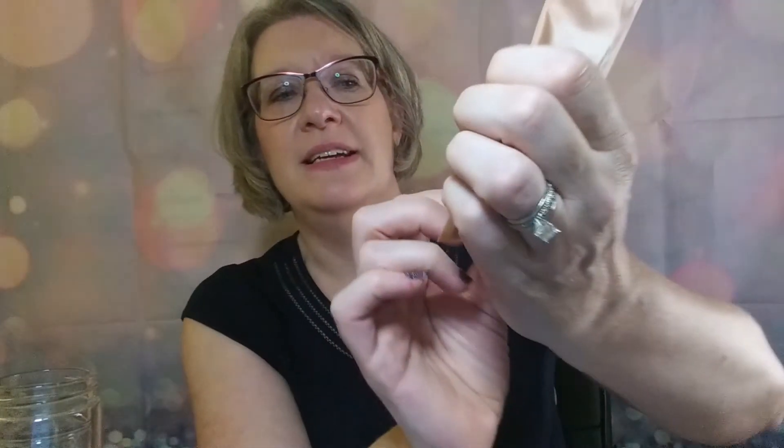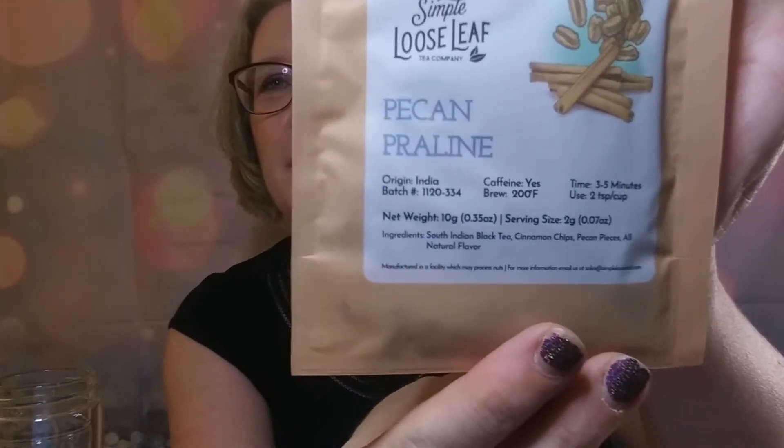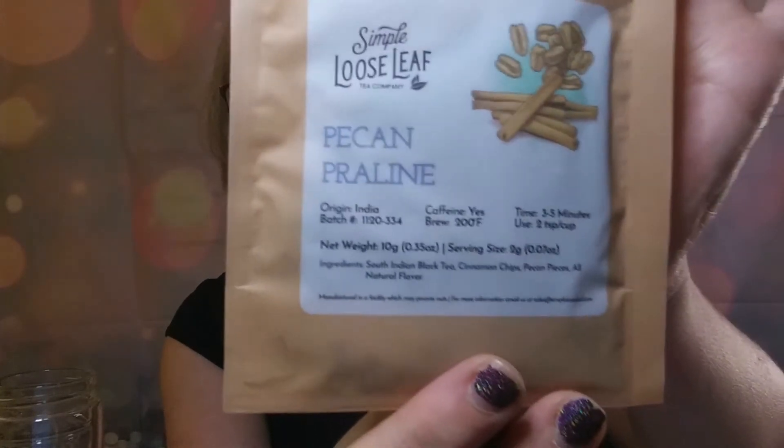You can brew this hot or cold, but they recommend hot to get the full experience. This is a black tea this month - Pecan Praline. A soft, sweet, and nutty note will greet you when you first open this tea. Then when you brew it, you're greeted by a slightly sweet fruit smell, like that of fresh banana nut bread. Not from any banana in this tea, but from the combination of spices, nuts, and the South Indian black tea. It has a slight caramel note that blends and brings everything together.